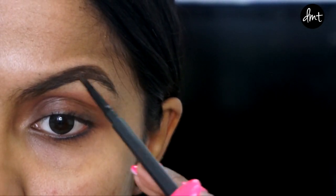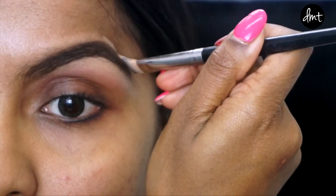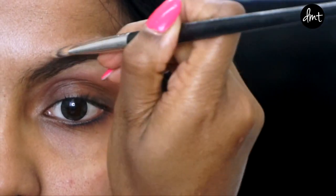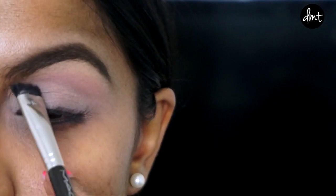I'm starting off with brows and lightly filling them in. I wasn't too fussed about them as much as my wig would cover that area anyway. But if you don't have a fringe, don't forget to conceal the perimeters of your brows to give it that sharp, defined look.